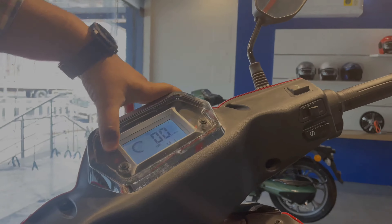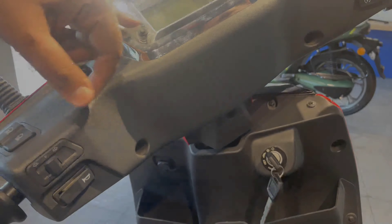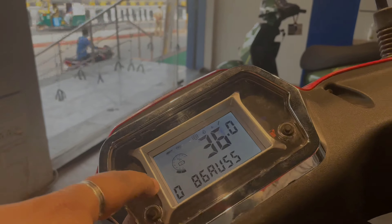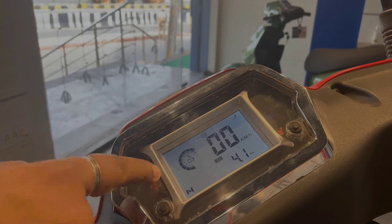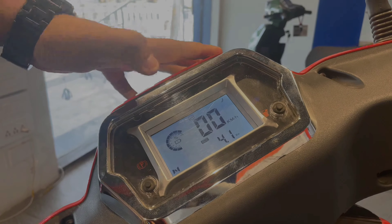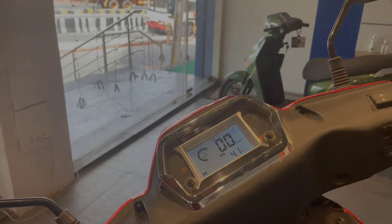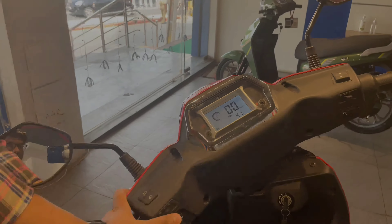The dashboard comes with a speedometer. If you have a Bluetooth connection and there is a problem with the vehicle, it will automatically display it on screen. So it will be easy for us as well as the customer to diagnose issues.